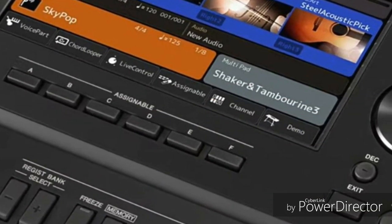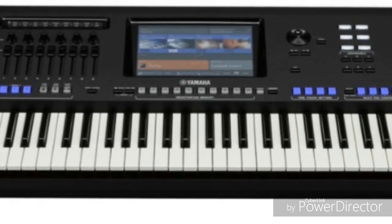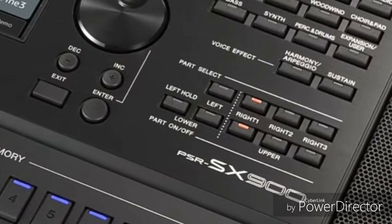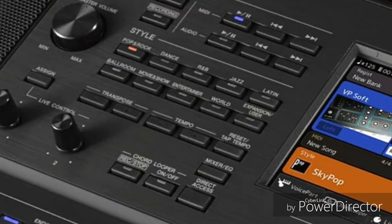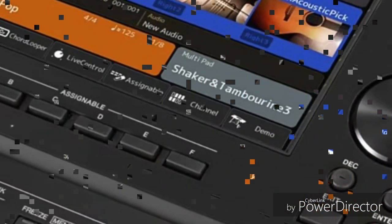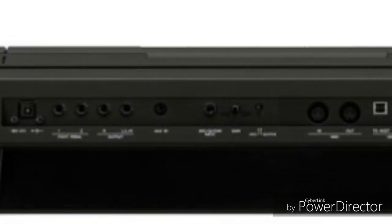The SX900 has R1, R2, R3, and L keyboard parts versus R1, R2, and L only on the S975. It includes 8 insert effects slots, master compressor and master EQ with 30 user settings each, versus 5 user compressor and 2 user EQ. Additional SX900 features: chord looper function, style section reset function, Bluetooth audio, and 1GB expansion voice memory.